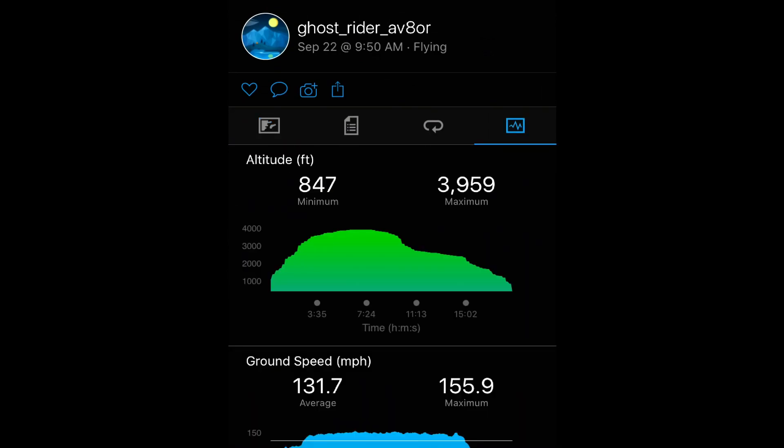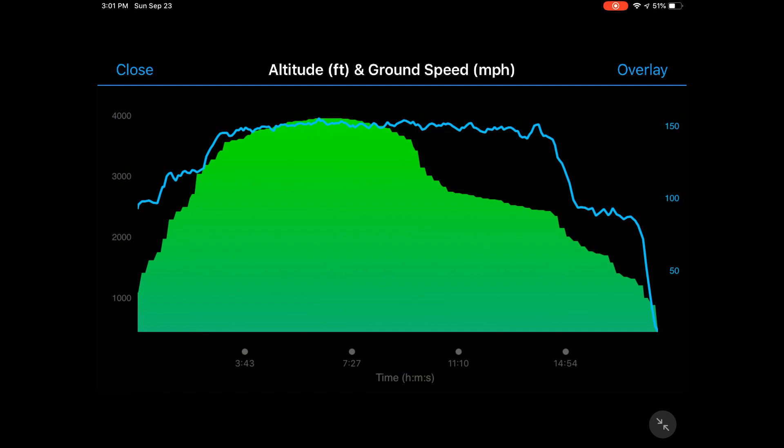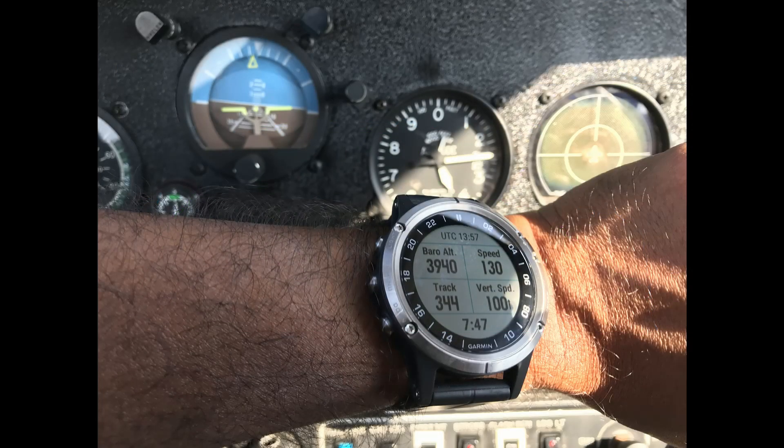I'm primarily concerned about the altitude data on the watch. Here you can see the altimeter data, and when I superimpose ground speed you can see roughly when I took off and when I landed. The airport elevation is roughly 1,000 feet. The watch started capturing the takeoff around 1,090 feet. I flew up to 4,300 feet but the watch only showed roughly 3,900 feet.